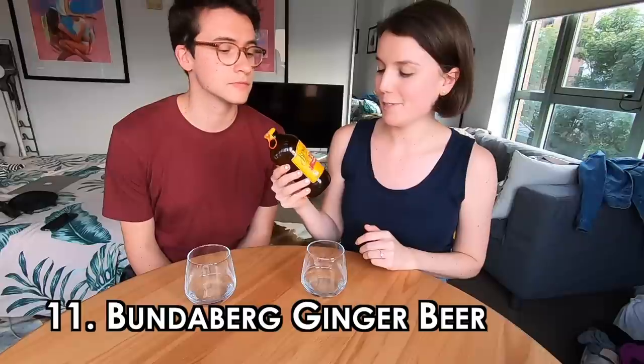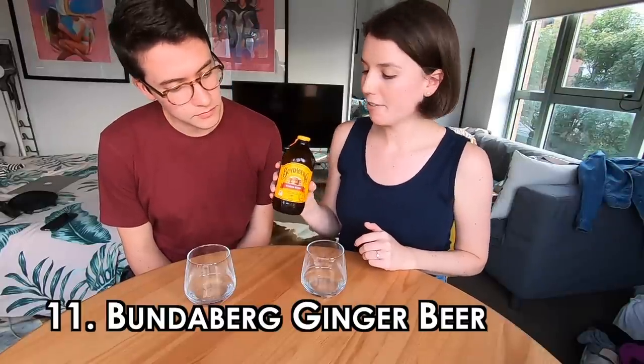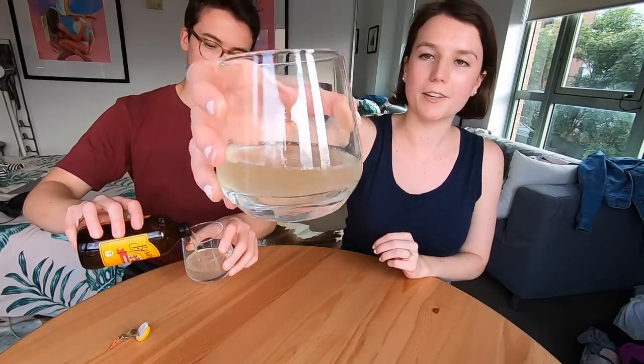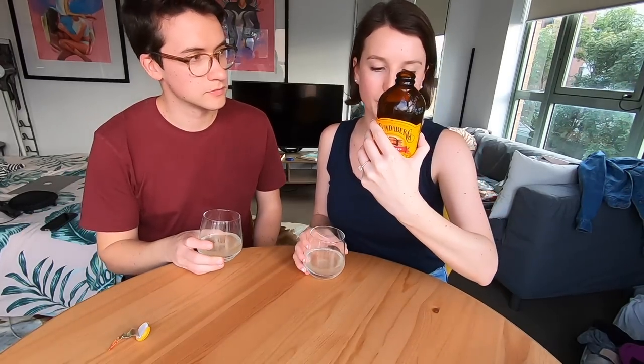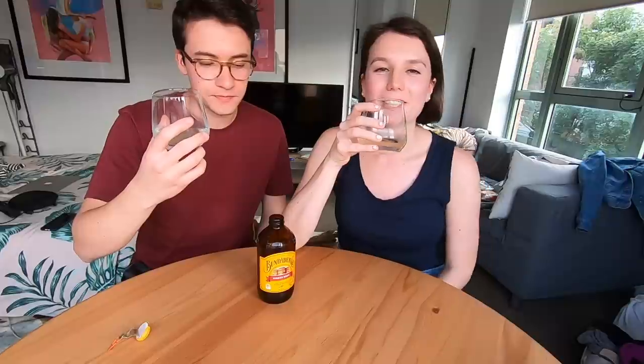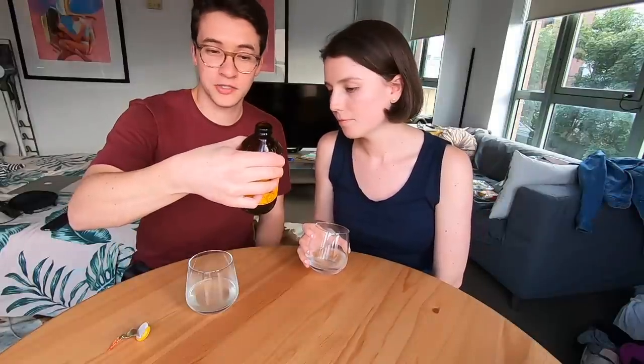Item number eleven: Bundaberg ginger beer. We're opting for a fizzy drink because we'll probably have stomach issues later. Bundaberg ginger beer is iconic here — we used to see people walking down the street with it a lot. It's a cute little short stout bottle. It's a pretty well-established company here, very Australian. Cheers! Oh, so refreshing! That's delicious — pretty sweet, not too fizzy, kind of like a ginger ale but a lot more gingery. You can actually see real ginger pieces in the bottle.